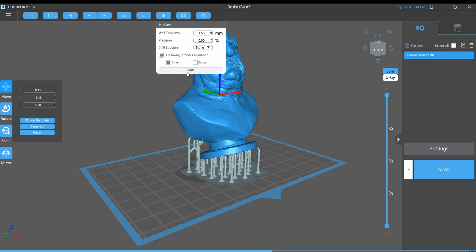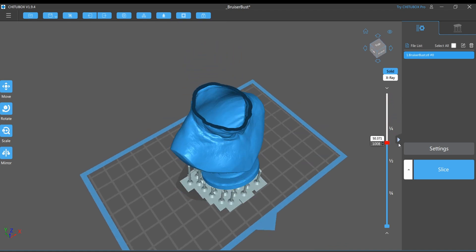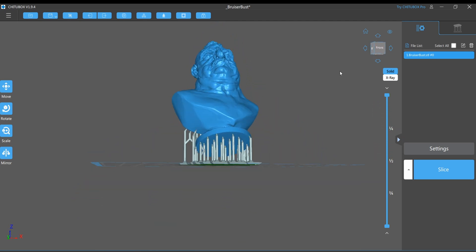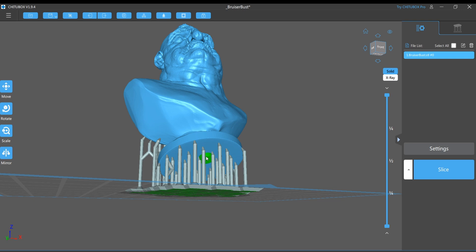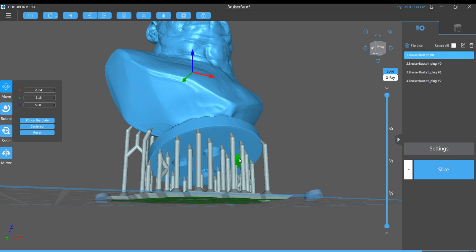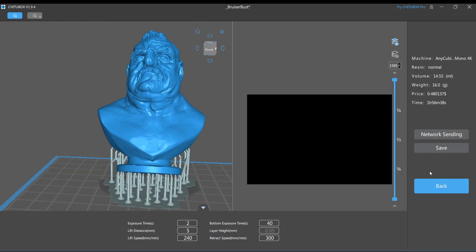Same defaults as before, nothing is changing, so it's just going to hollow him out. And as you can see, if we deconstruct him, those supports are not on the inside anymore — they're just right there at the bottom where we want them to be. But we still have to dig holes, and this is where it can get a little tricky because these supports are just kind of in the way and make it a little difficult to see, but you can still get it done. So let's add some holes — a hole there, a hole there, a hole there, a hole here. Four holes. So we'll delete the plugs. Now we can slice him. 14.55 milliliters of resin for this hollow figure.